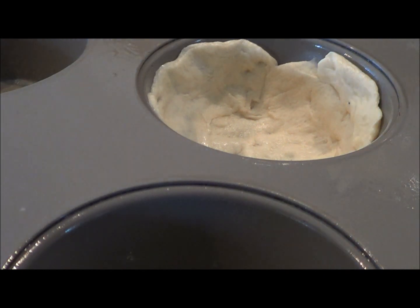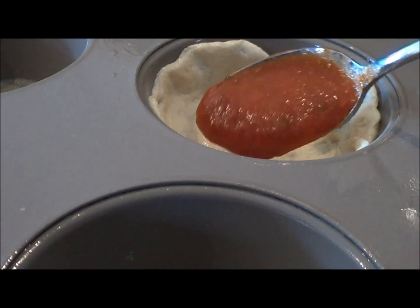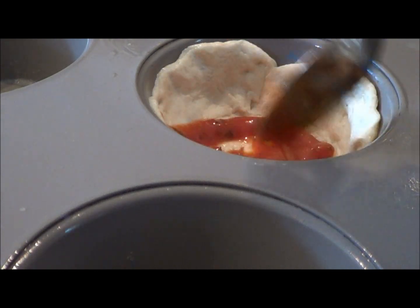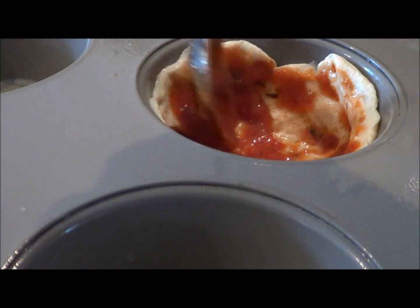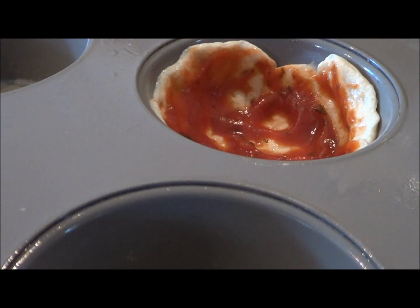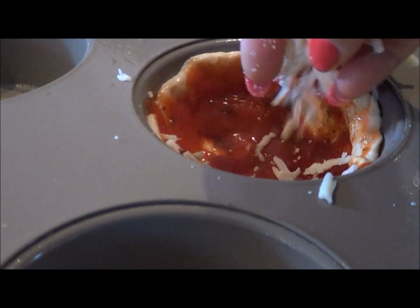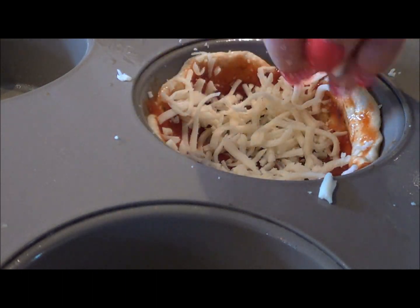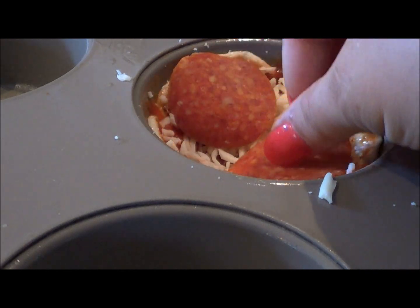Take our jar of sauce, take a spoonful and put it on the bottom, spread it around — as much or as little as you want. Add the cheese, and then add the topping. Two pieces of pepperoni is good.